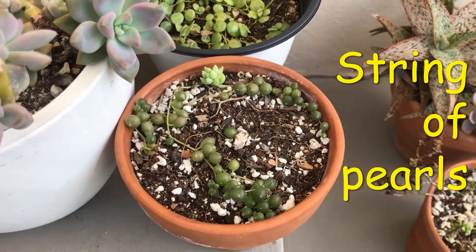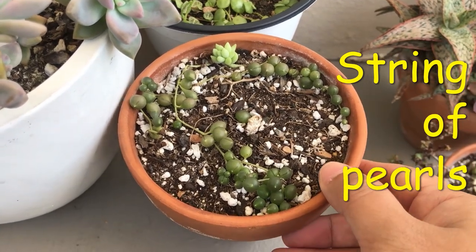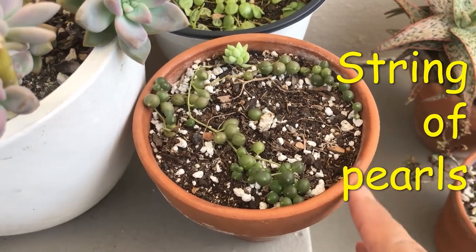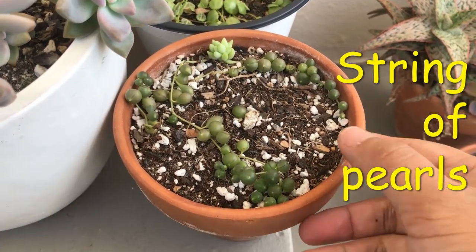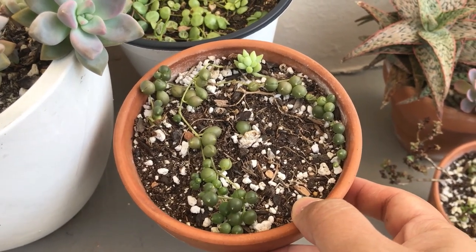Right up here I have my String of Pearls that I'm growing outdoors. I currently don't grow them outdoors anymore — they like it better indoors by a window with a lot of morning light or under grow lights. But so far these are growing, just very slowly.